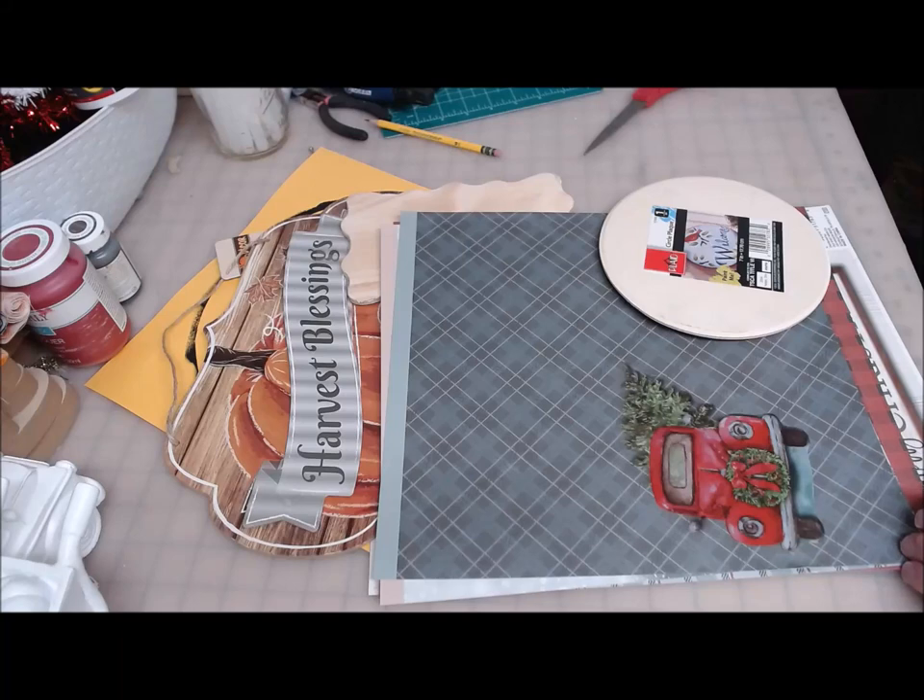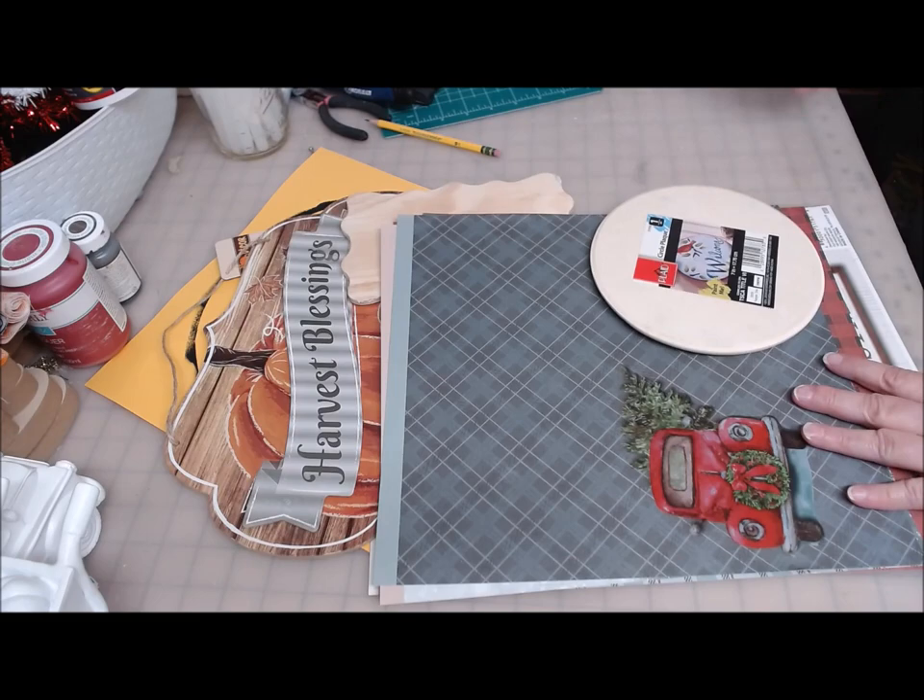Hi everyone, welcome back to Crafting at Whimsy Wonderland. My name is Stacey. I'm going to do, I think I've got two, maybe three projects here with the window clings that come to us from the Dollar General.